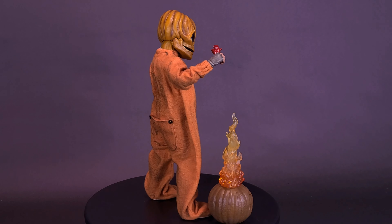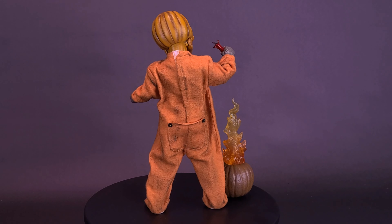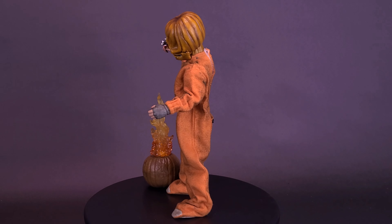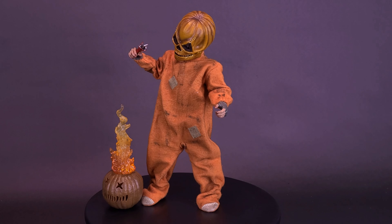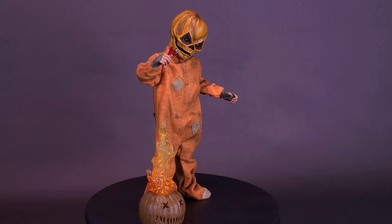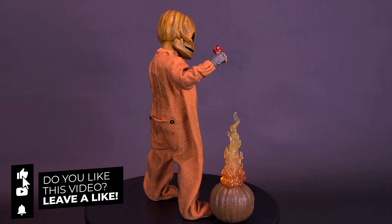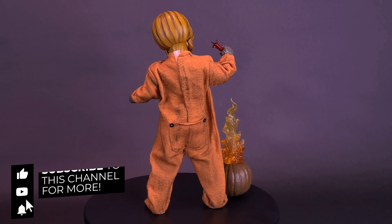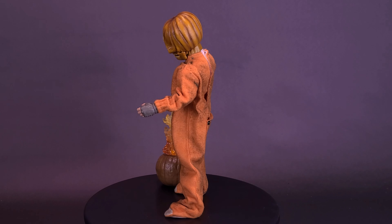Coming up shortly, we'll be looking at the Halloween III: Season of the Witch trick-or-treaters, so stick around for that review. Go do your other things, hang out with friends, handle your responsibilities — but come back to the channel, hit that subscribe button, turn on bell notifications, and as always, thanks for watching. See you guys next time.